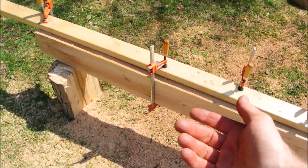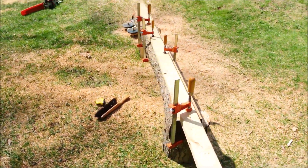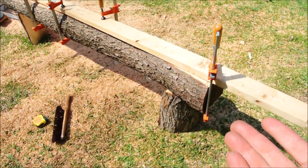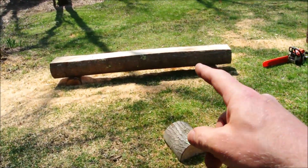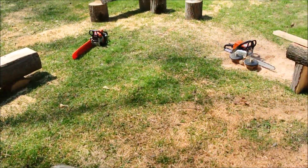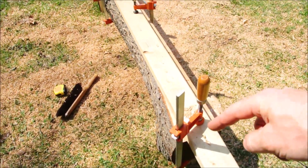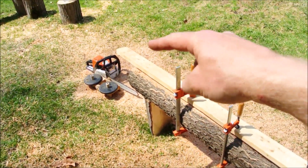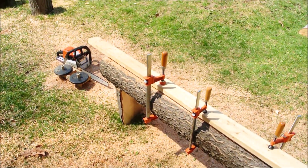Use clamps whenever possible. There's really no sense in putting screw holes into what's going to be your finished wood if you don't have to. In this case I should be able to do the entire log without putting a single screw hole in it, because I free-handed a flat spot on the top and bottom and then I do the slice method. When doing the slices, it's all clamp work. You can start with just two clamps, one on each end, and chainsaw right to the last foot, at which time you move a clamp forward and finish off the end.